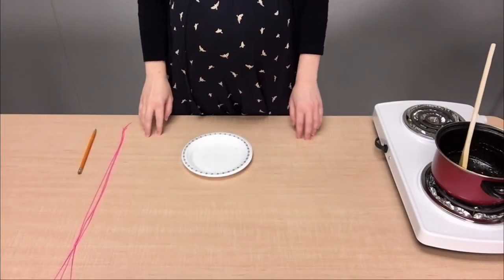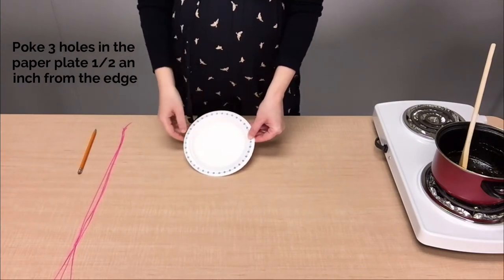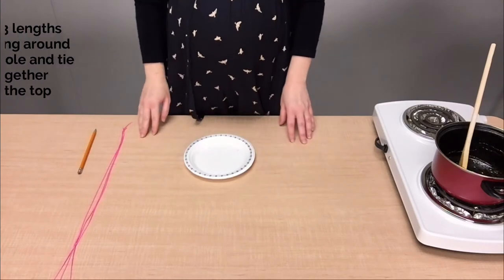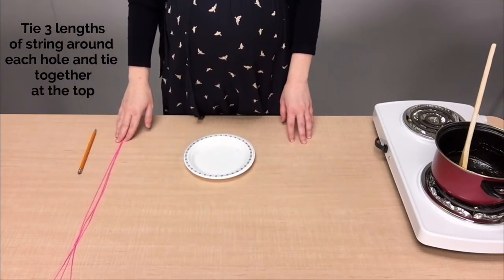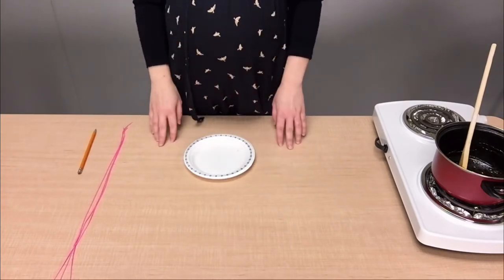Next, with our paper plate, we'll poke three holes in there with our pencil, about half an inch from the edge of the plate. Then we'll tie lengths of string around each hole and then tie those lengths at the top to form a triangle.